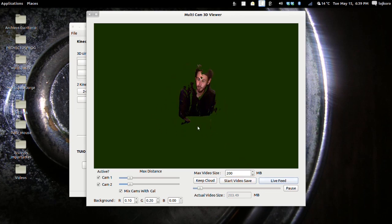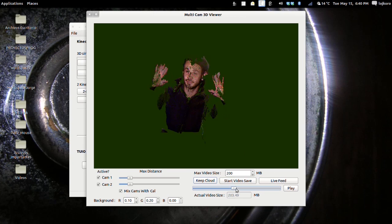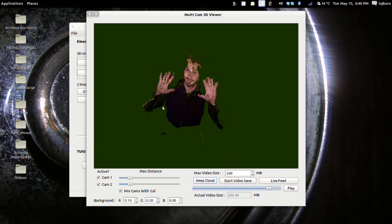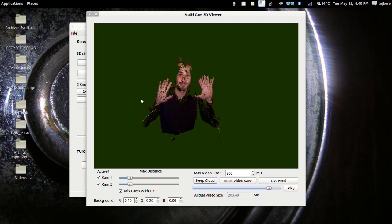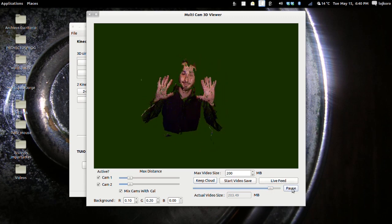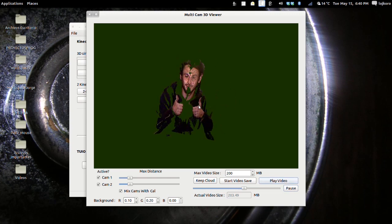Now you can play the video. As you can see, you can pause the video at any moment and step through it frame by frame. You can perform the basic functions: rotate, zoom, and rotate to see the subject from different angles. As you can see, we have a wide angle view. You can go back to playing the video or return to the live feed. This is the live feed.